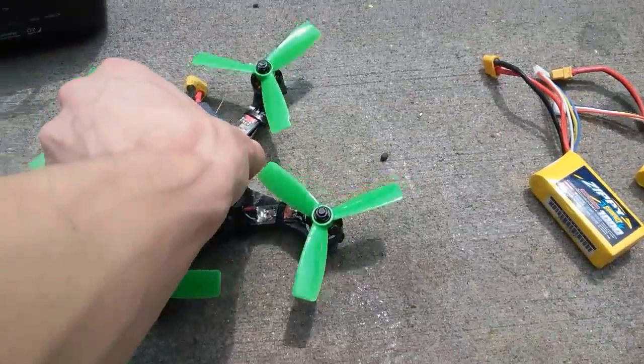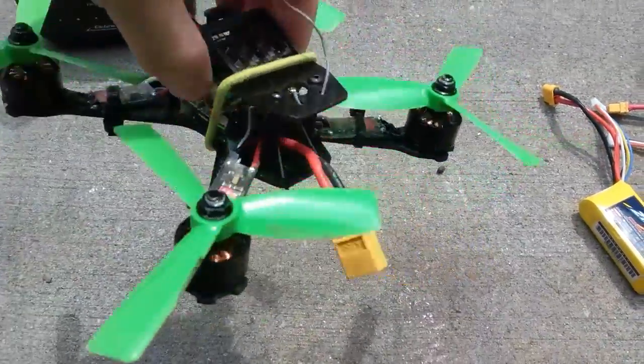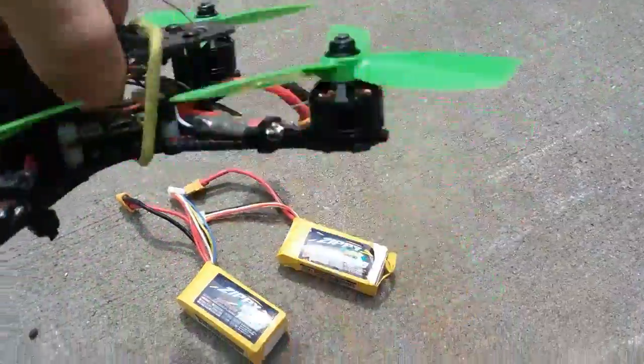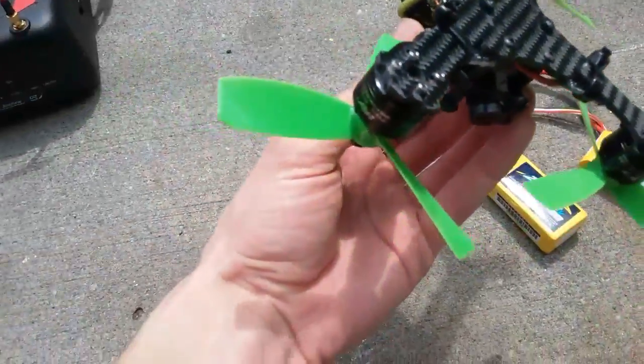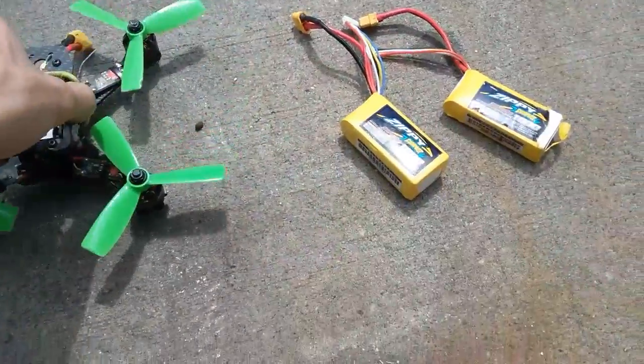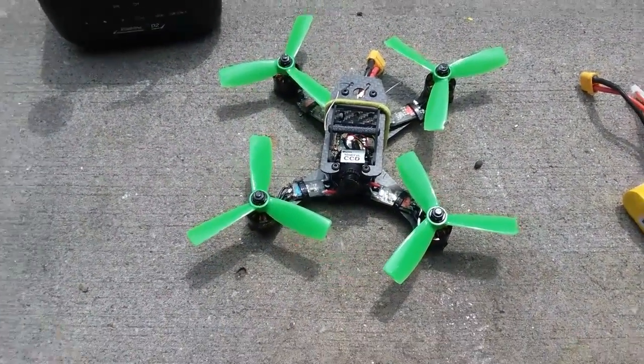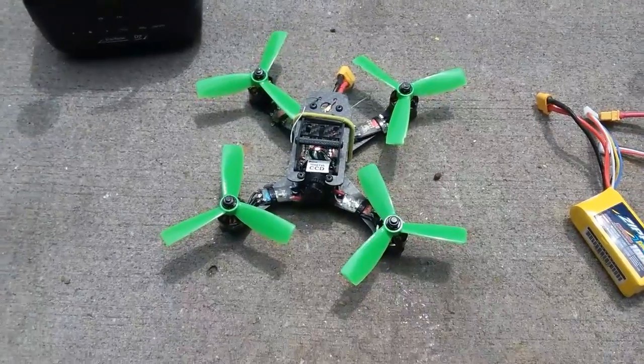I've already wrecked the frame pretty hard — you could probably tell by that battery — but there's not much damage. This thing is a tough frame, so I'm definitely impressed with it so far. Let's try to get some flight footage: first we'll do 3S, then I'll show you 4S — quite a big difference.